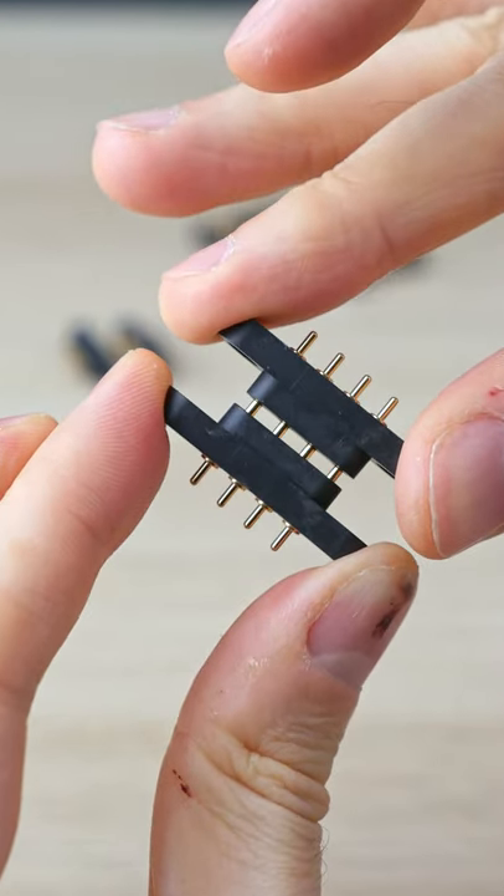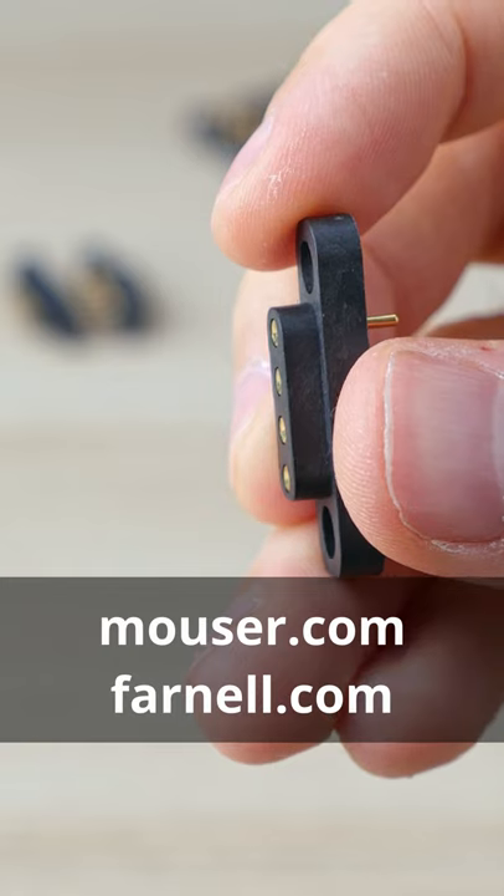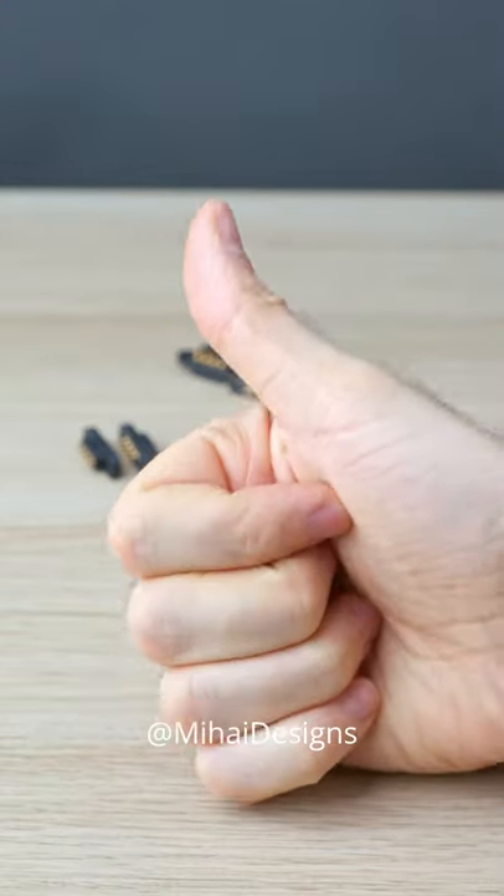They're great for home DIY projects, but require soldering. You can find them on Marcer and Parnell — I share some links in the description. Check the datasheet before purchasing. Subscribe for more and stay awesome!